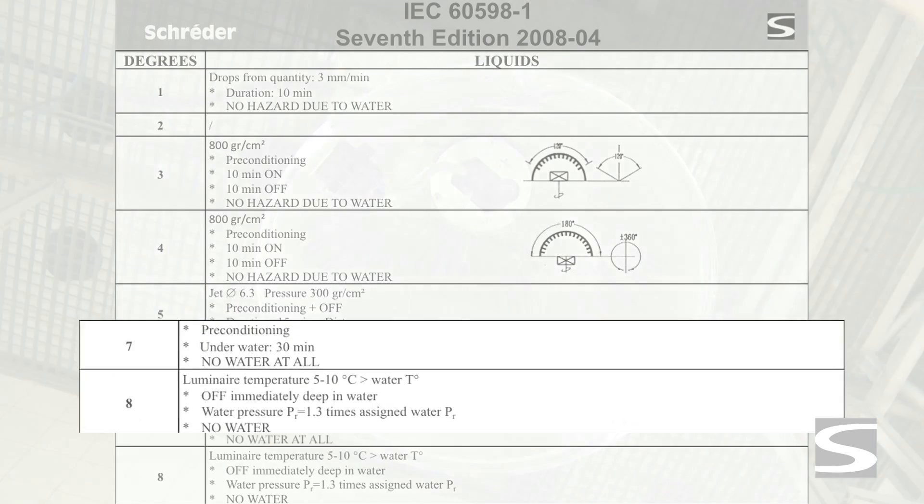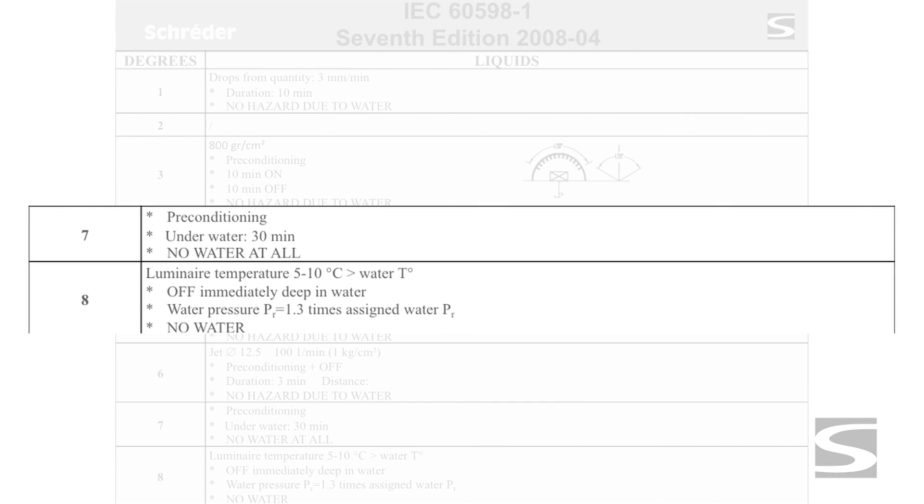For IP 7, the luminaire is placed inside a pool 1 meter below the water surface for 30 minutes. No water may enter inside. This test is used for luminaires that may accidentally get under water.